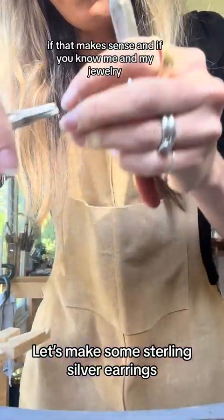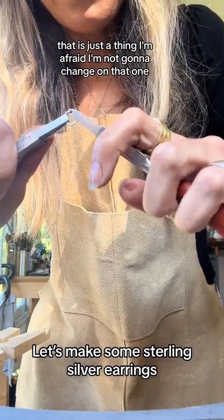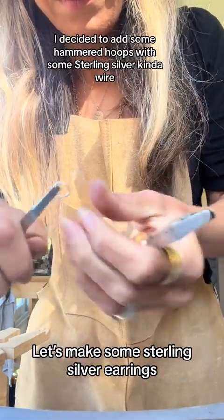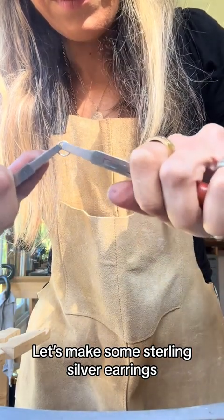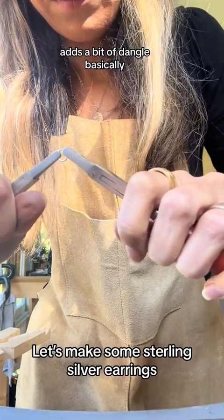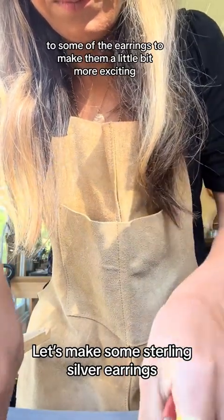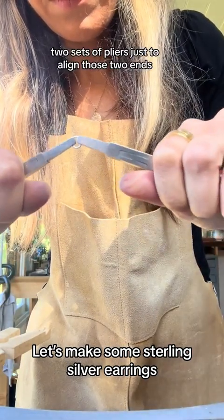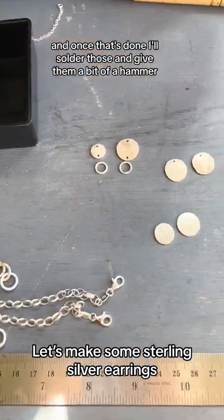If you know me and my jewellery, that is just a thing — I'm not going to change on that one. To add a bit more detail I decided to add some hammered hoops with some sterling silver wire, which adds a bit of dangle to some of the earrings to make them a little bit more exciting. Here I'm just using two sets of pliers to align those two ends, and once that's done I'll solder those and give them a bit of a hammer.